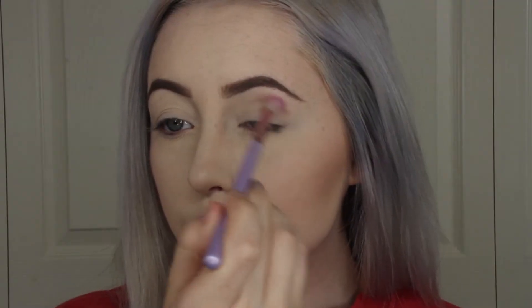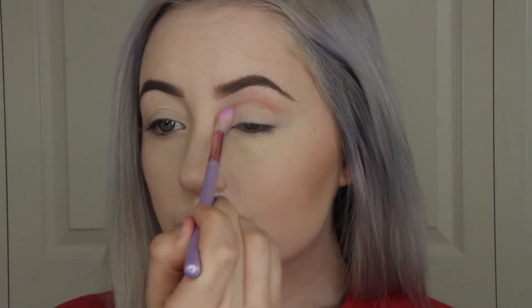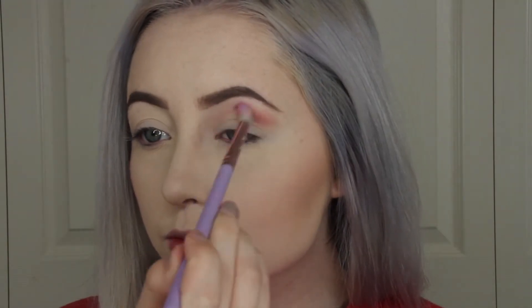The first eyeshadow we're going to be using today is the shade Shy. I'm going to be blending this into my crease, and this is going to be our transition color so that all the other darker colors later blend out better.